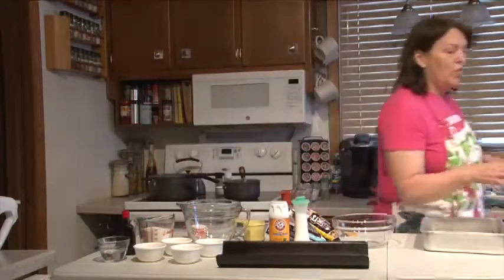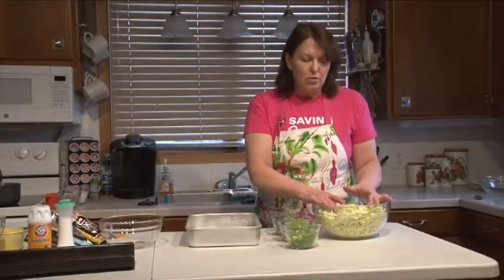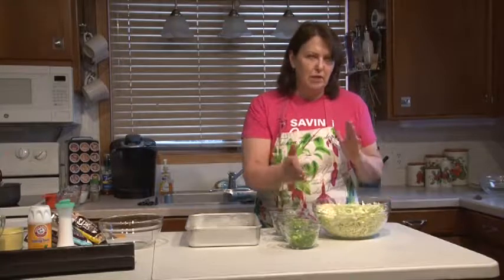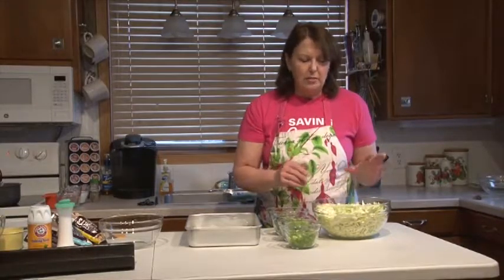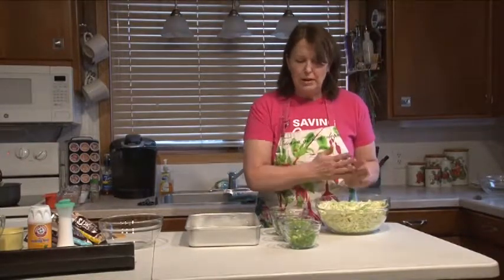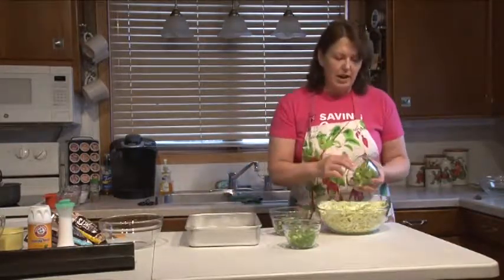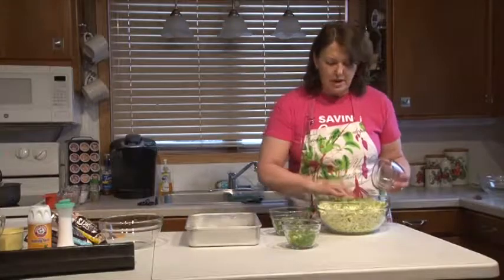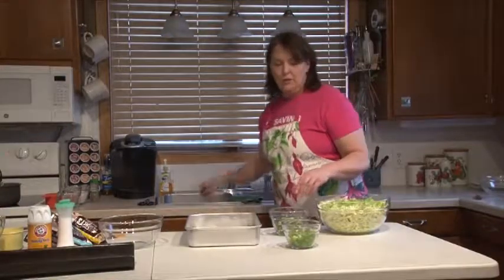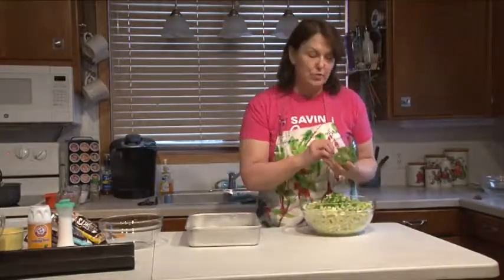We'll go over to the frozen slaw. I have a medium head of cabbage that I have washed, shredded, and chopped. I sprinkled it with salt — it says you're supposed to drain it, but I have really fresh cabbage so it's not weeping at all. I'm going to go ahead and assemble. I have three stalks of celery that I have diced, four green onions with the tops, and a half of green pepper.